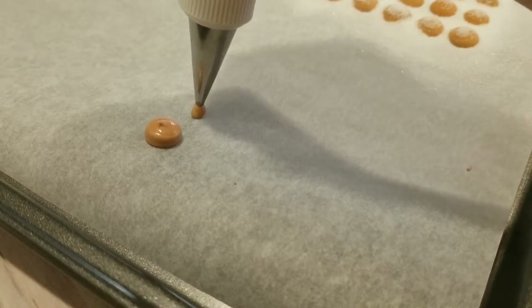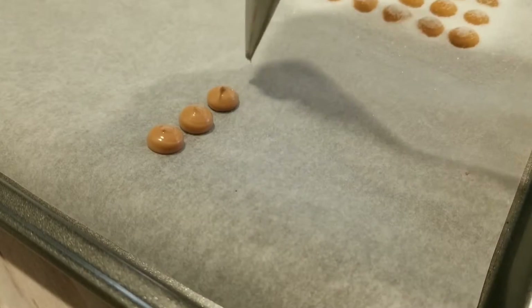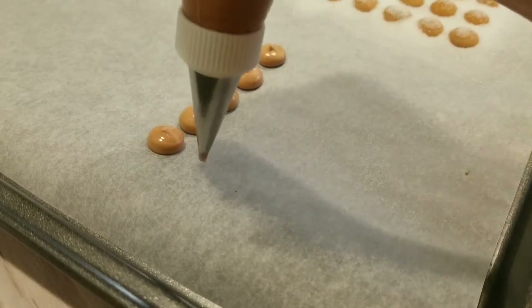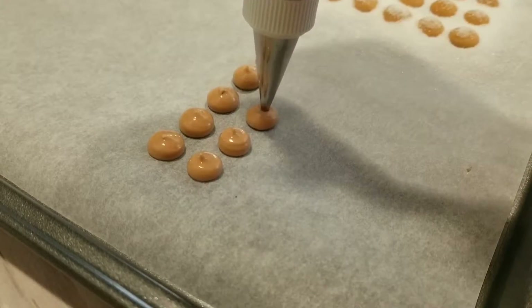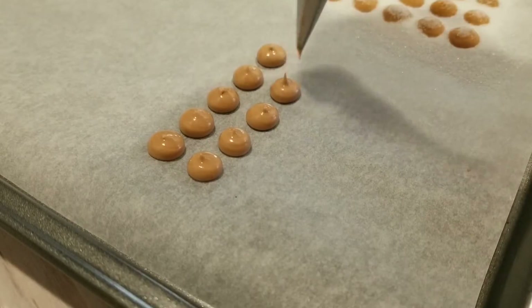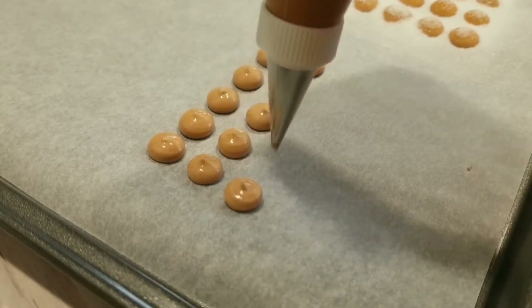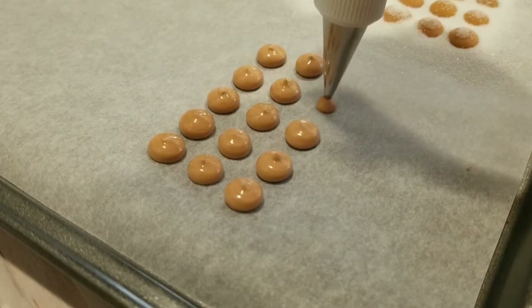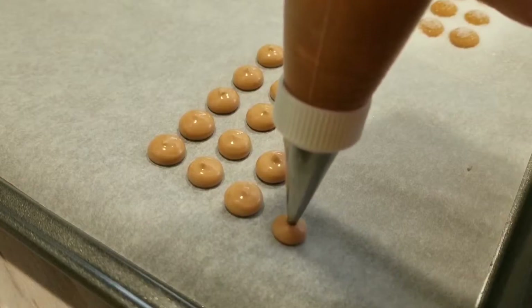Instead of working on the cookie itself first, I want to concentrate on making the coconuts. To do this, I'm using a piping consistency chocolate colored royal icing fitted with a number three tip, and I'm making dots about a half an inch in size, piping them onto a parchment lined cookie sheet. I'm making sure to leave just a little bit of space between them so they don't touch.